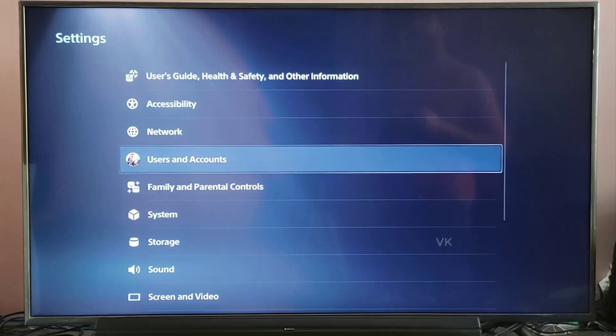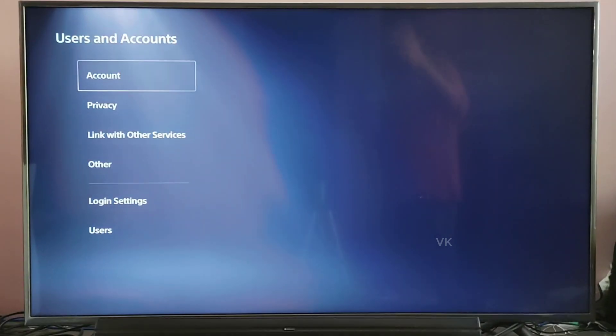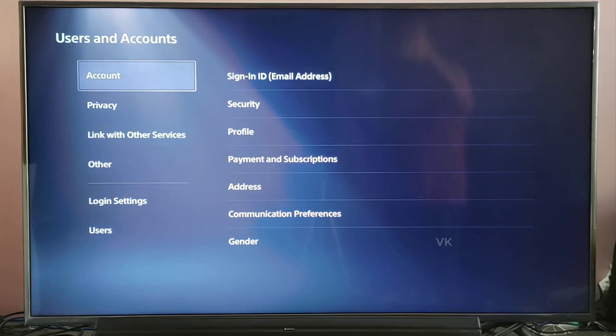Go to Settings, then go to User and Accounts. You need to login with your user account first, then go to Settings and come to an account.